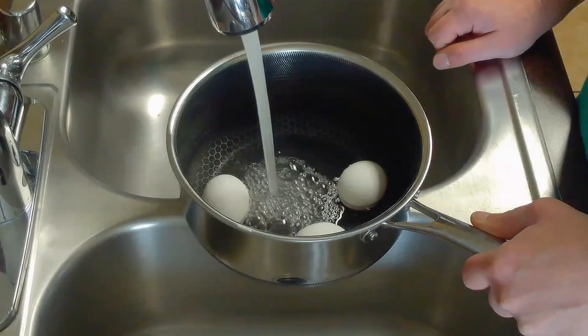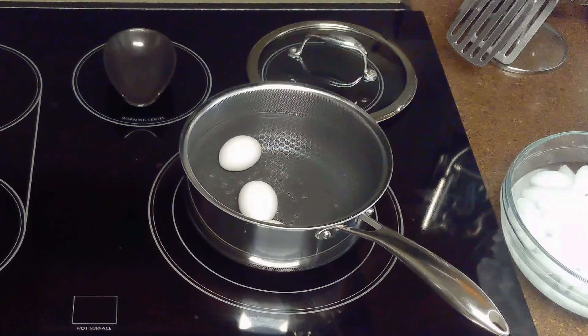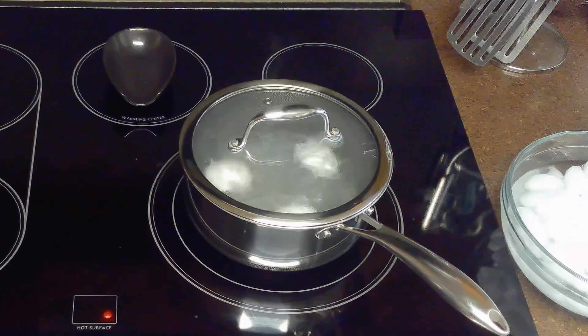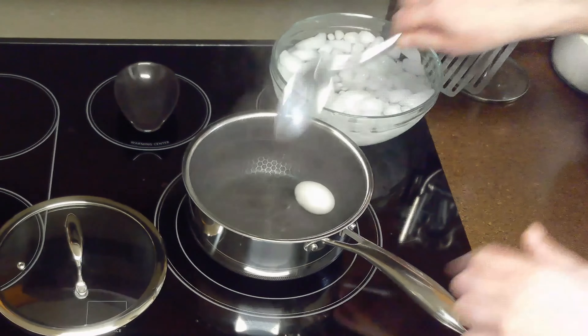We'll start by placing our eggs in a saucepan and covering them with about an inch of water. Then we'll bring our water to a rolling boil over high heat on the stovetop. Once boiling, we'll turn off the heat and cover our saucepan and let the eggs sit in the pan for 12 minutes to cook. After cooking, we'll transfer them to an ice water bath to cool.